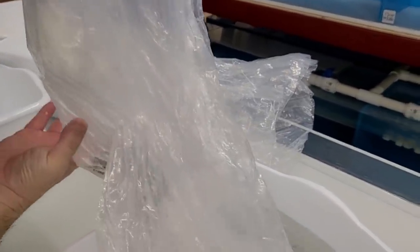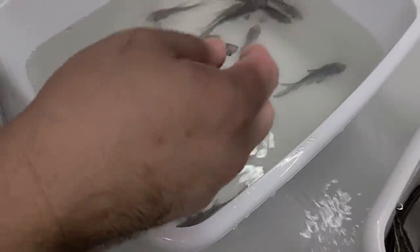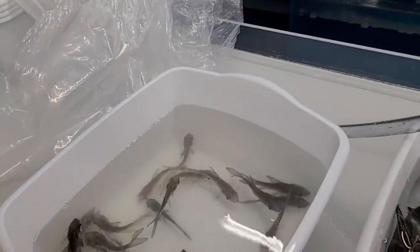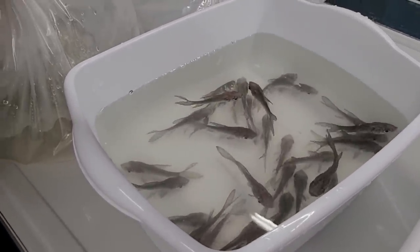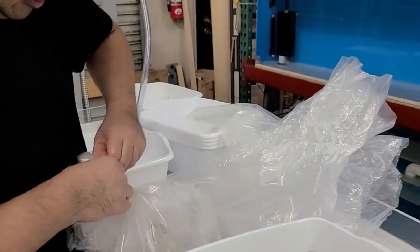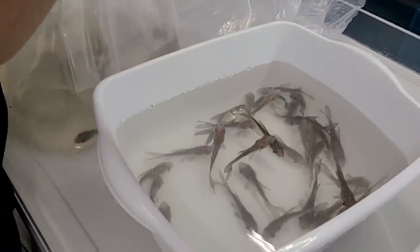I already see a bunch of them dead in here. Don't be too upset, guys — this is part of the import process, and with the extra five-hour delay... This bag wasn't that bad, only three. There were more dead ones in the first bag. We're going to have to work a little faster. Unfortunately, I had no control over this, and the airlines being slow really took a toll on these guys. But we'll do our best to bring them back to good health for you guys.